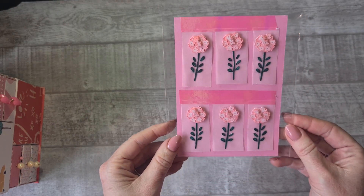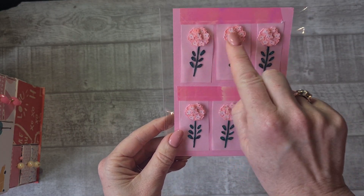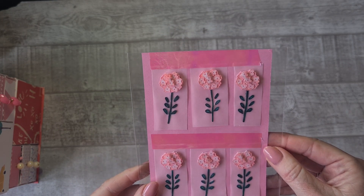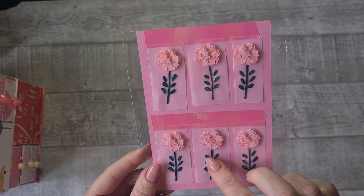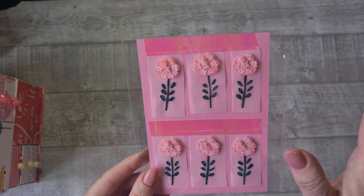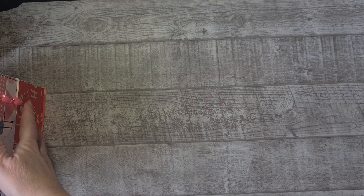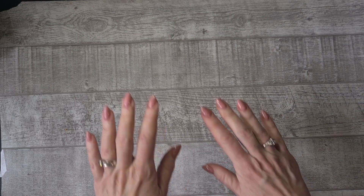Then she gifted me these — she made them herself. Do you see how much work goes into these flowers? So many details. She put them on baking paper so I can easily take them off, and I am for sure going to use them.